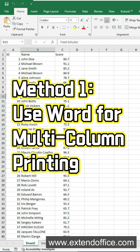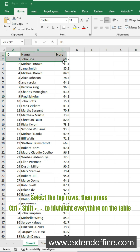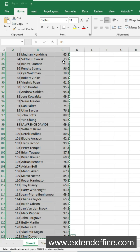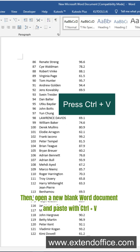Method 1: Use Word for multi-column printing. First, you need to copy your table from Excel. Select the top rows, then press Ctrl, Shift, and the Down Arrow key to highlight everything in the table. Press Ctrl+C to copy. Then open a new blank Word document and paste with Ctrl+V.